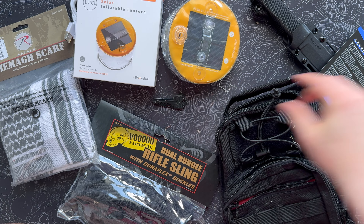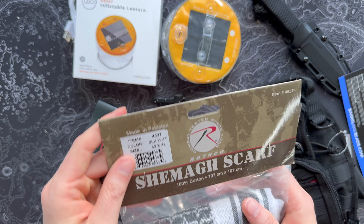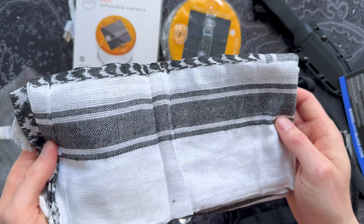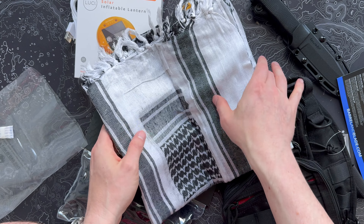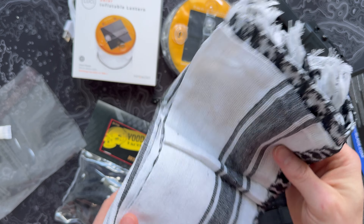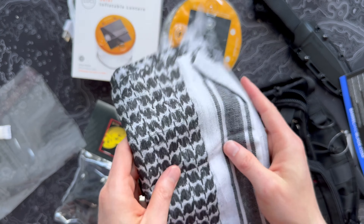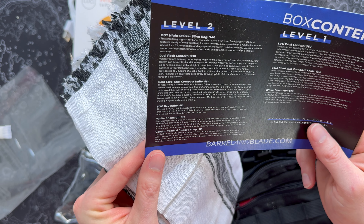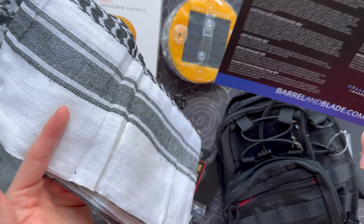Next: a white shemagh, worth $12. Even though I've been immersed in the prepping community over the years, the shemagh is something I've never picked up for myself, even though they have all sorts of uses. It's really just a giant scarf with a thousand different applications — sun protection, cooling when dipped in water, water filtration, fire tinder, tourniquet, and more. It says it's worn to protect against harsh desert environments. Not something I wear regularly, but I'll throw it in my emergency kit. A lot of guys in the military community love these.